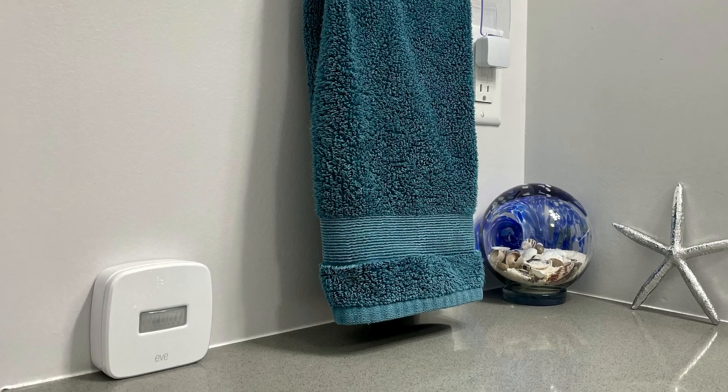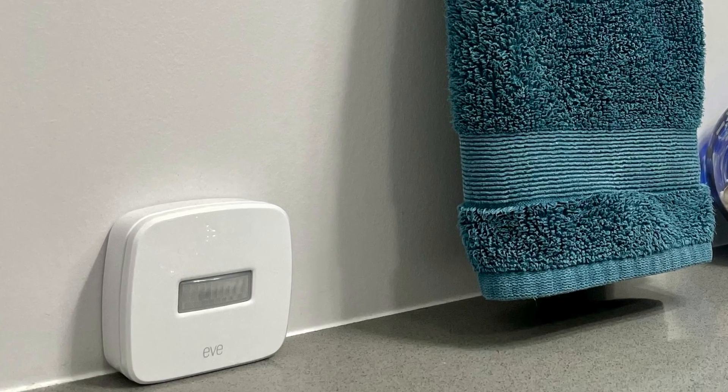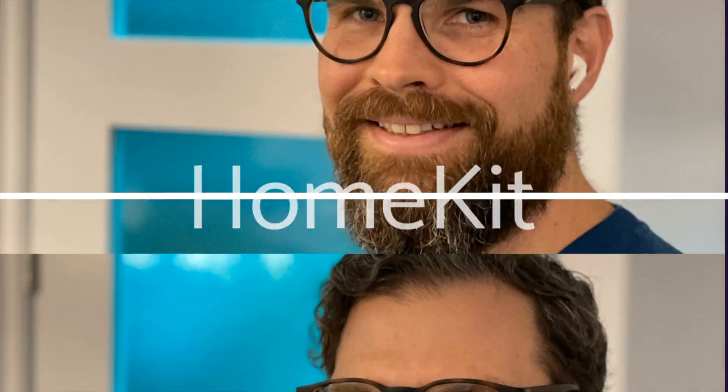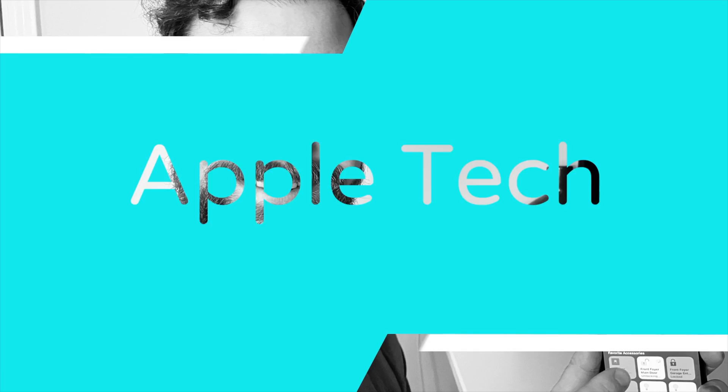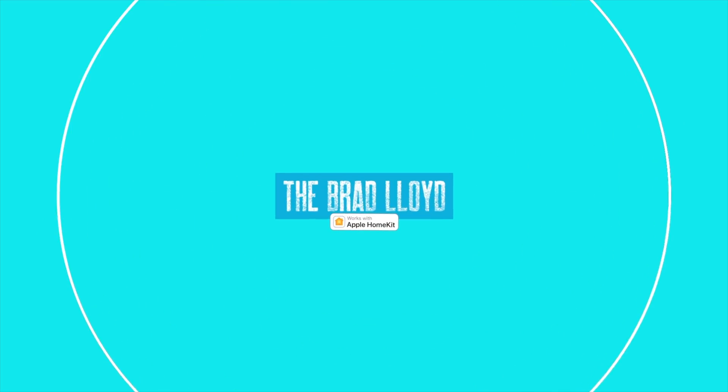I have an existing window and door sensor that I've had for a couple of years and it works really well. I also have a couple of their motion sensors, which I really like and they're very helpful for creating home automations. I'm excited to try out this version of the Eve window and door sensor because it comes with Thread support — meaning better reliability, faster response time, all without sacrificing battery power.